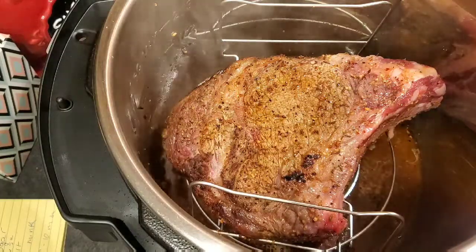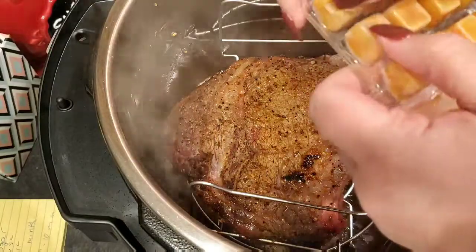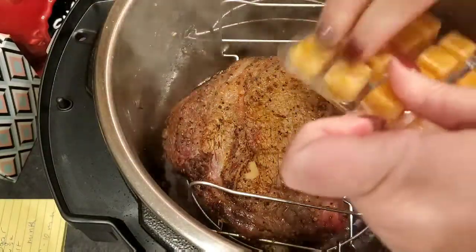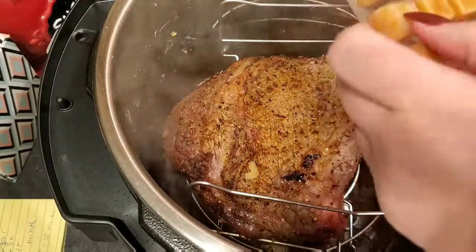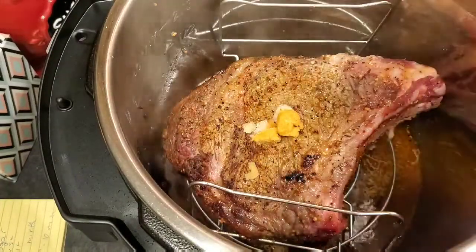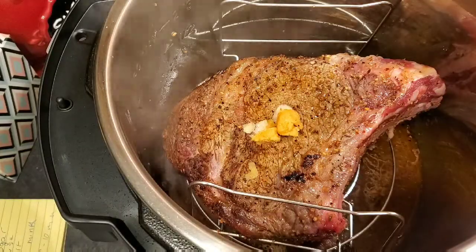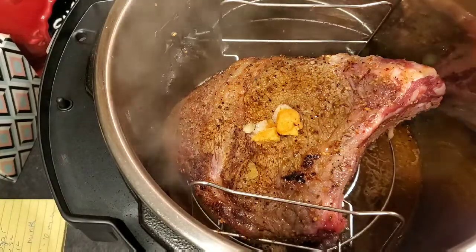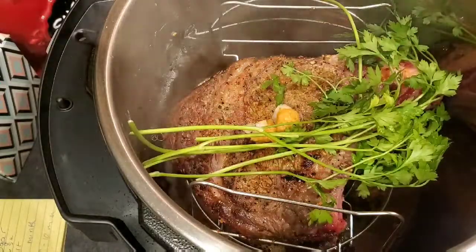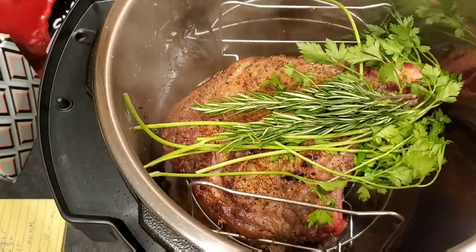I'm going to add some garlic — unfortunately I don't have any fresh garlic, which would have been nice, I forgot to get it, so I'll just use what I have. I'm also going to add some parsley and then just a couple of sprigs of rosemary right over the top.